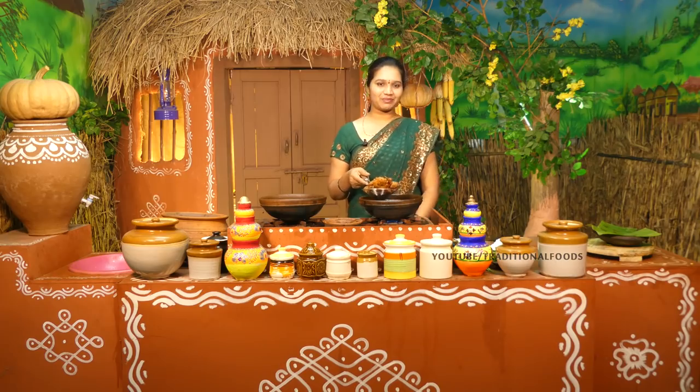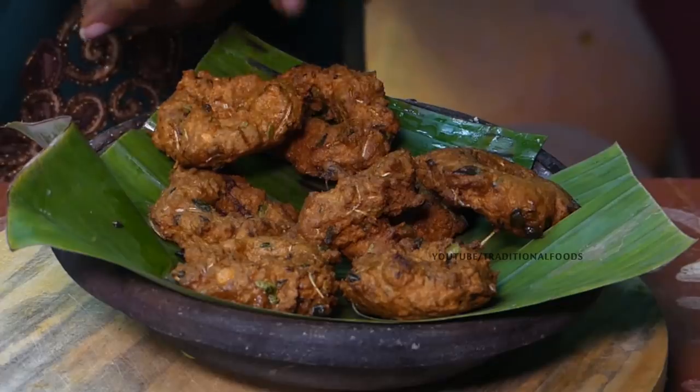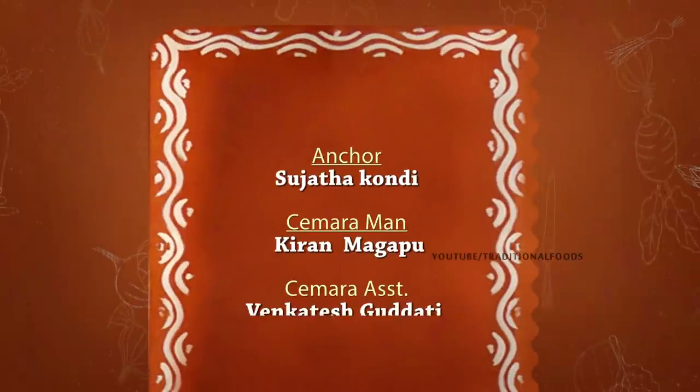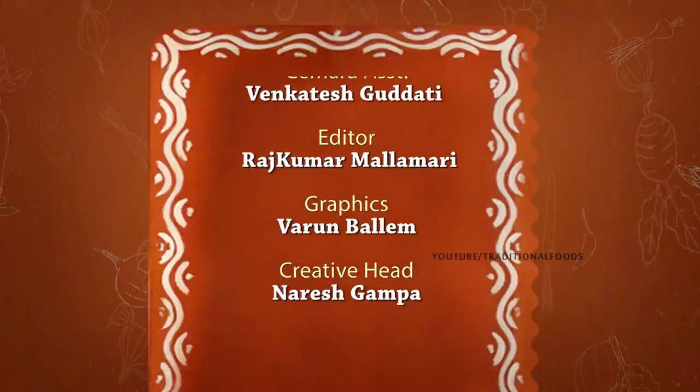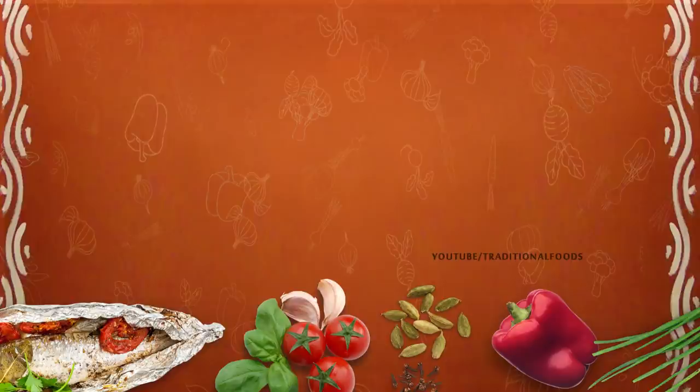Let's do a taste test. Let's try this. Namaskar. We'll see you next time.